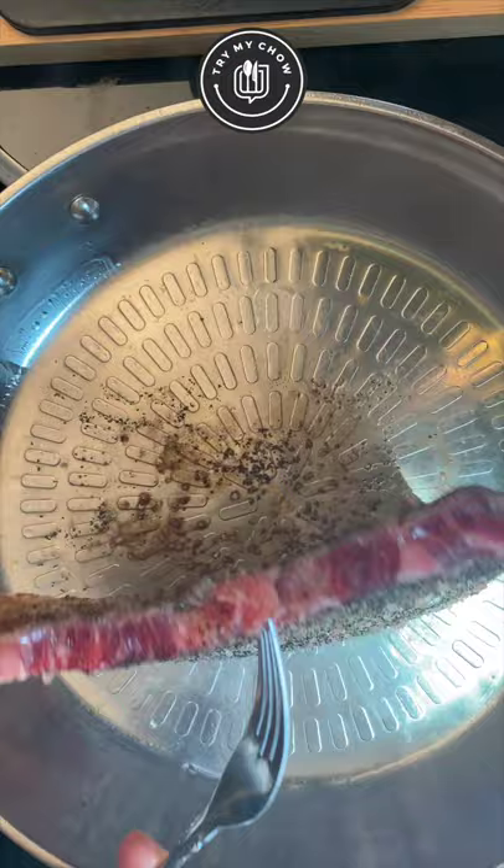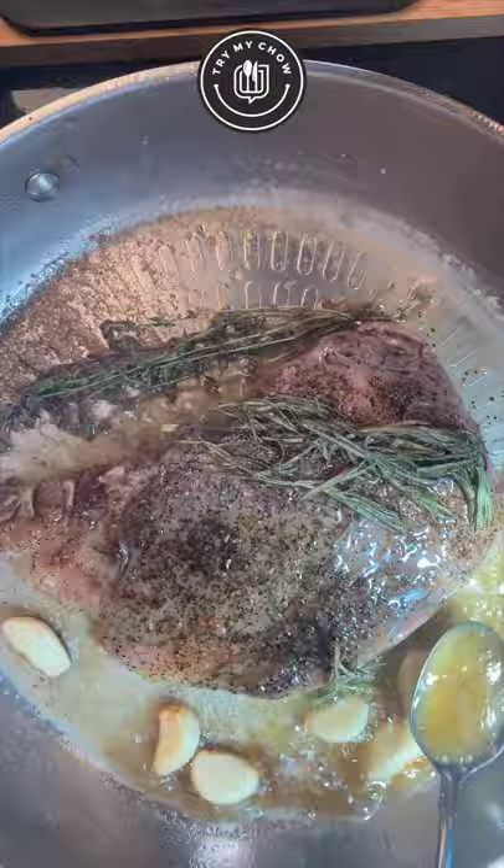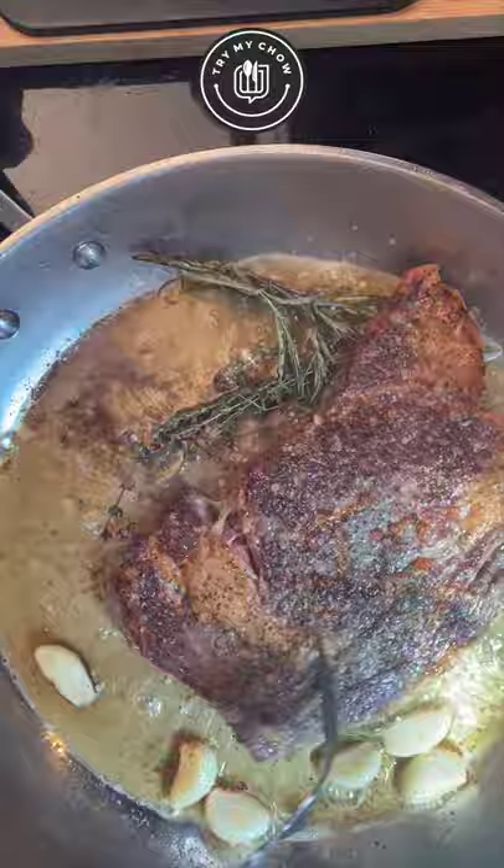Flip it again. Turn the heat to medium and then add your garlic, butter, and herbs. Use the spoon to baste the steak with the butter. By doing that, it's going to get really juicy. Flip it again. See that beautiful golden color? That's what you're looking for. You're doing an amazing job. Congrats.